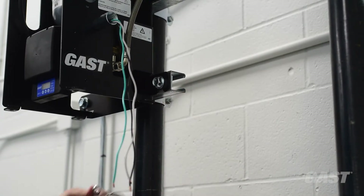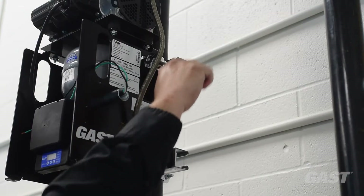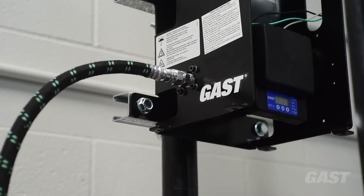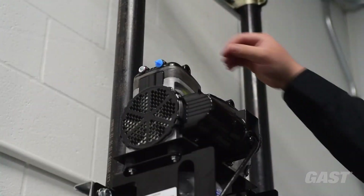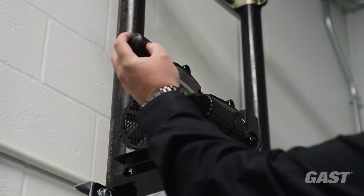Fully tighten the nut, then fully tighten the bolts on the top strut channel rail. Connect the attached flexible hose connector. Remove the blue inlet plug and install the inlet filter. Tighten this only by hand.